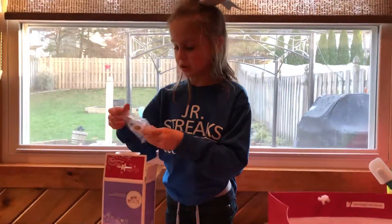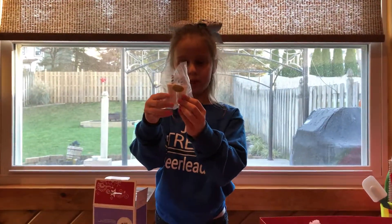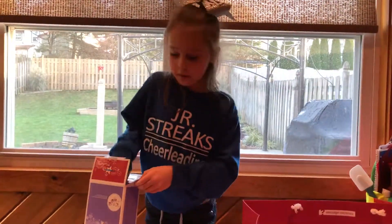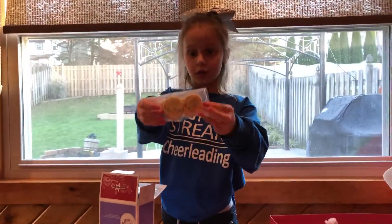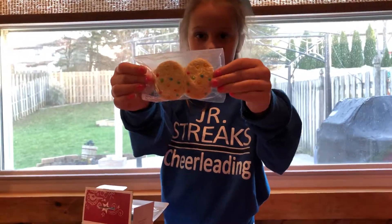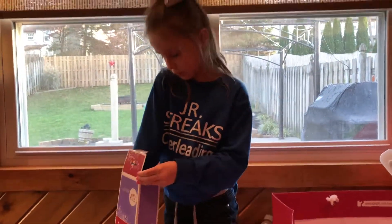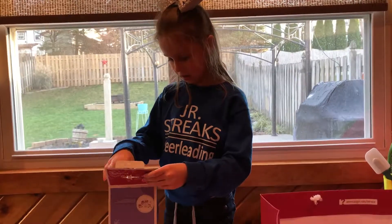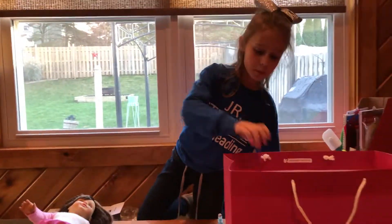We have two jugs of milk, a fancy bluish-whitish straw kind of. Some cookies — the cookies are really cool, they're well-designed. And then there's no more accessories, basically. I'm going to leave everything out.